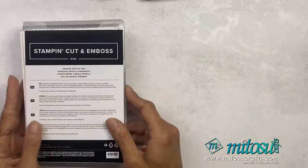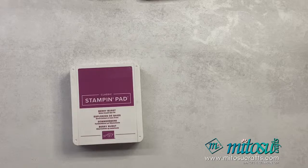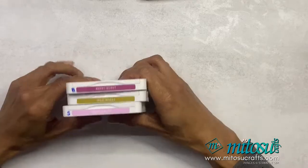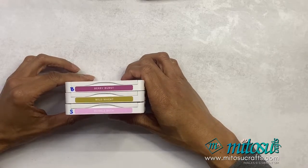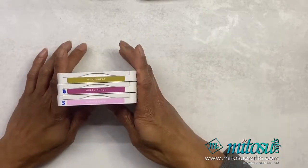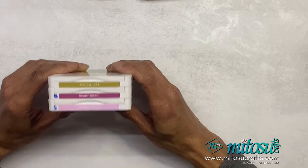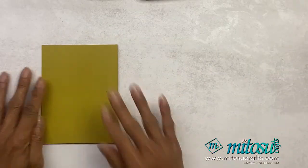A couple of you guessed correctly what colours I'll be using this evening. I've been sharing the five in-colours on our Facebook page, and Wild Wheat was the least favourite — so I thought I'd play with it! Yesterday I shared colour combinations, and the one I really like is Wild Wheat, Bearburst and Bubble Bath. Bubble Bath and Bearburst with flowers should look quite nice.